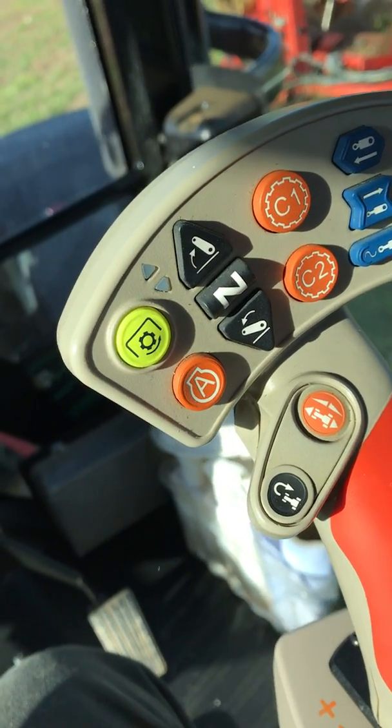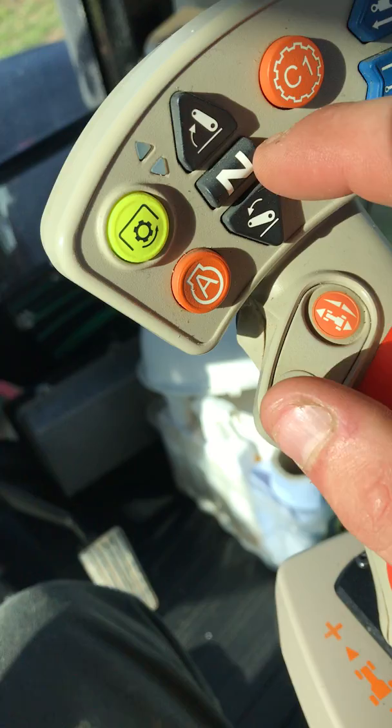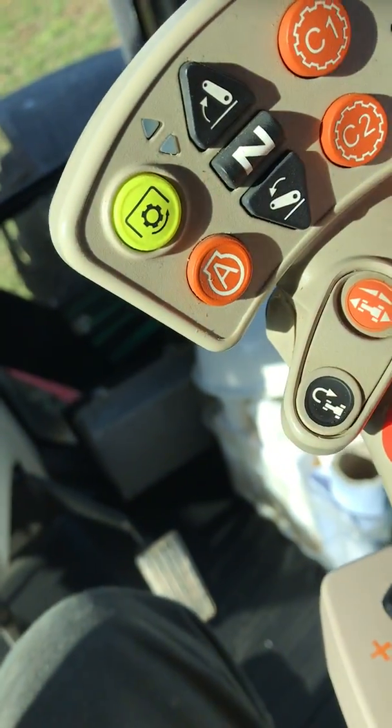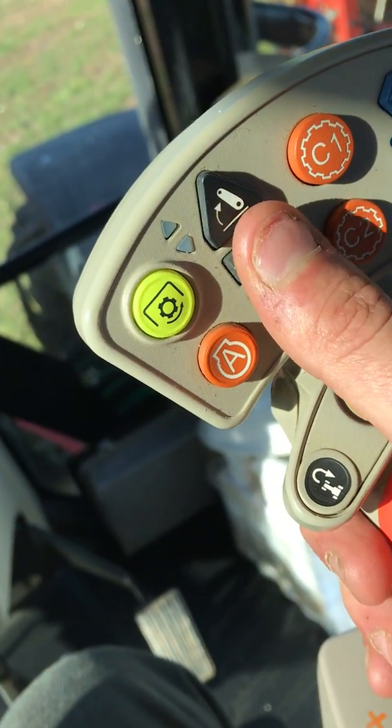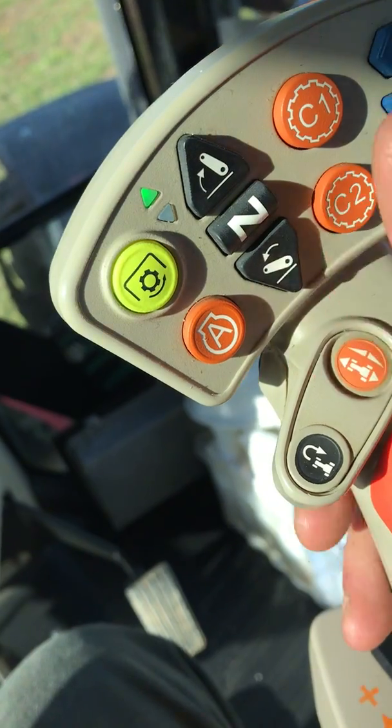Back to the joystick. It's neutral. With the Masseys, when you first start the tractor up, to get the hydraulics to work, you double-tack the neutral. That will then bring it into work.